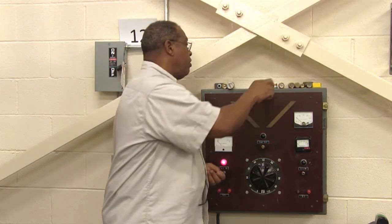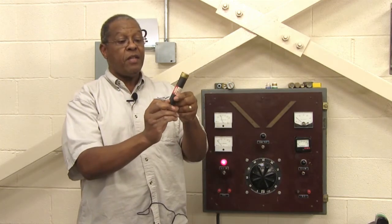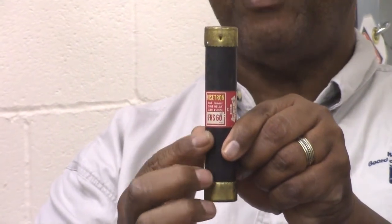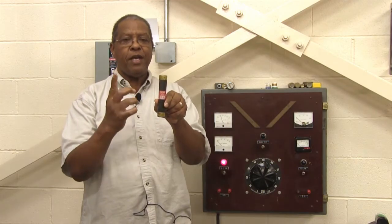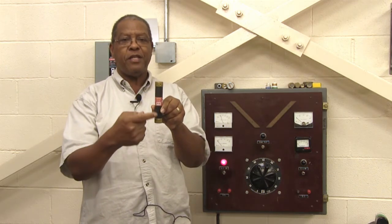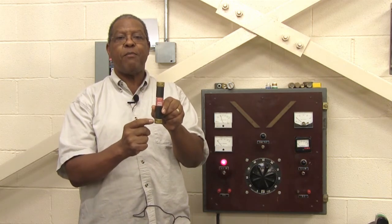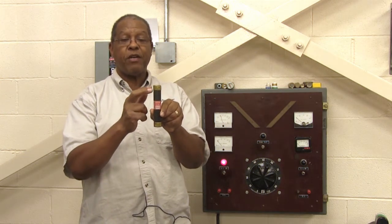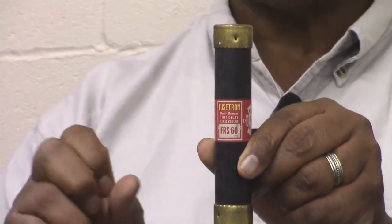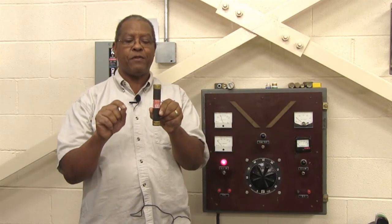The next fuses are all pretty much the same size — ferule type fuses — but as you can see, the amperage on this one is 60 amps. You're getting into much heavier equipment when you use a 60 amp fuse. You can never determine if this fuse is good or bad just by looking, because you can't see the fuse link inside, which connects the circuit and senses how much current is flowing. When that current is exceeded, the fuse will blow to protect the wires from burning and prevent a fire or equipment damage.